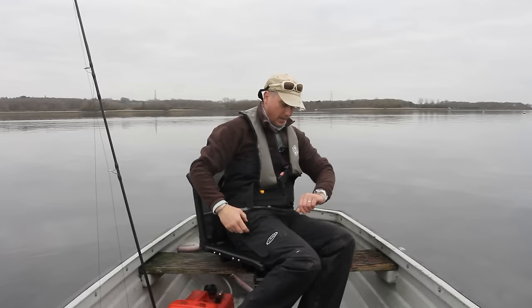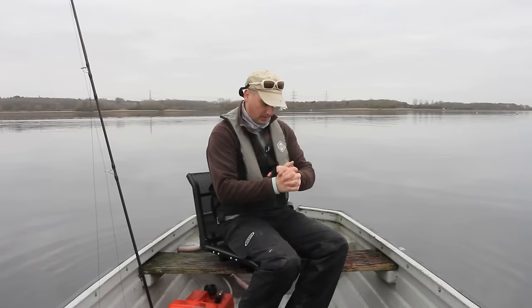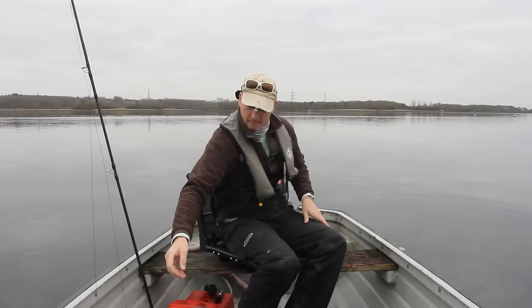So here we are on Farmoor Winter Flat Cam and I'm going to show you the tactics that I use in this place. They've worked for me for decades — I've been fishing here for really 20 years now.